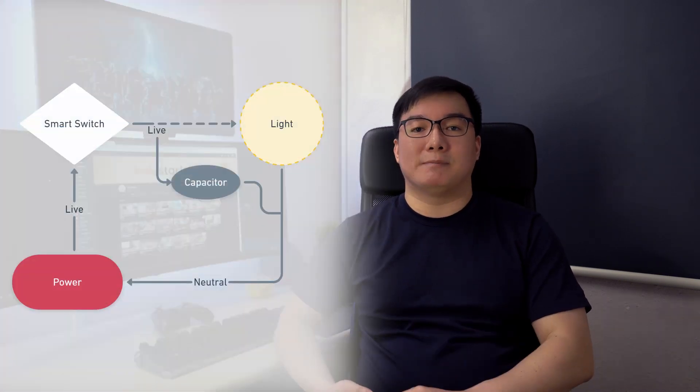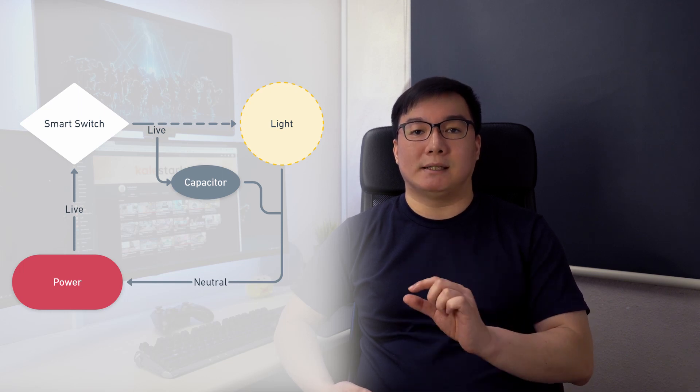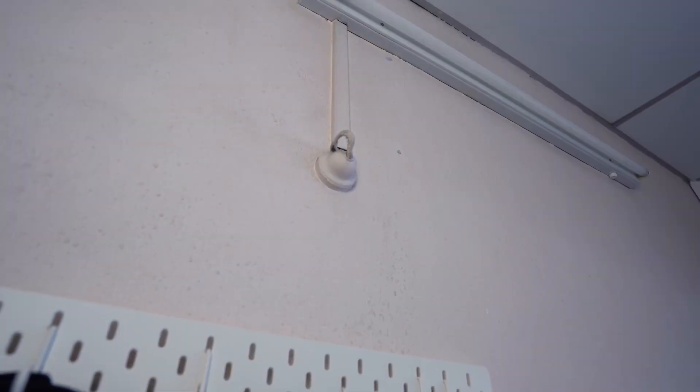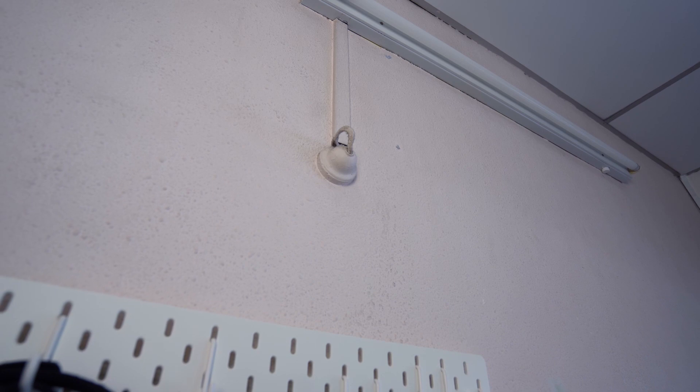So some of these smart switches include a capacitor to draw away power from the light during this trickle state. This though did not work for me. It might have been due to the decades-old circuitry in my house, or that I was using an 8W LED tube in an old fluorescent light fixture. But even with the capacitor, when my smart switch was off, the light would flicker occasionally when other lights in the house are turned on. This was highly irritating, especially when you're trying to fall asleep.